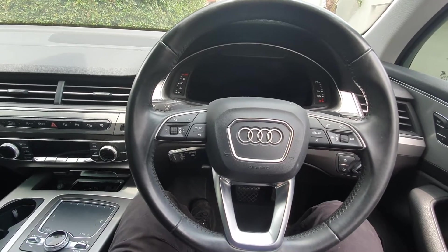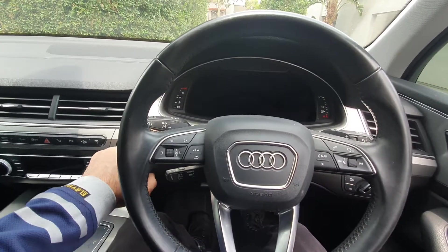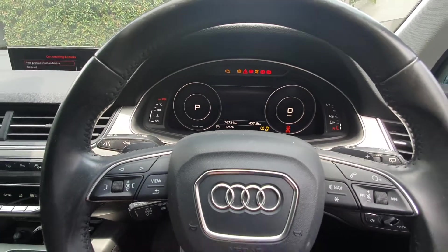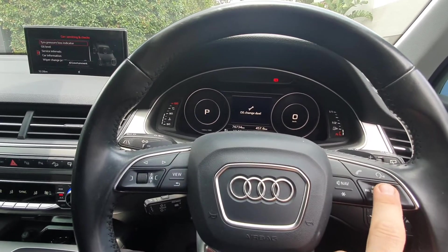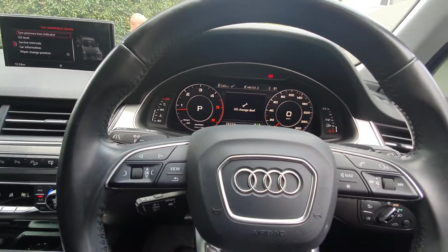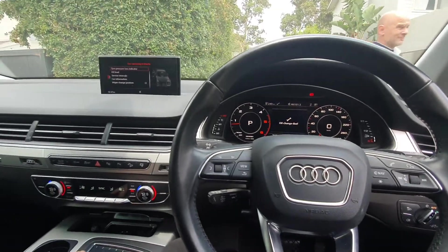Here we've got a 2016 Audi Q7. We've just done the service, so when we start the car it says oil change on the dash. Notice it's only oil change, not oil inspection, so here's how you reset this.